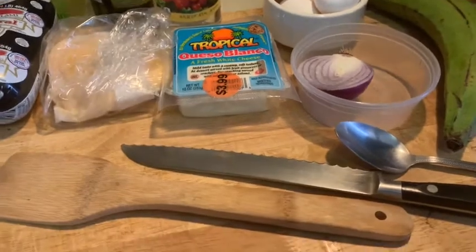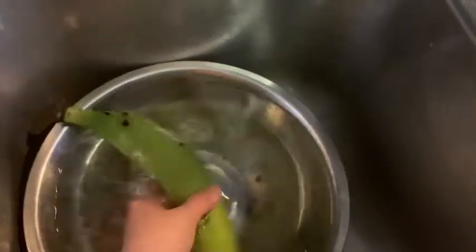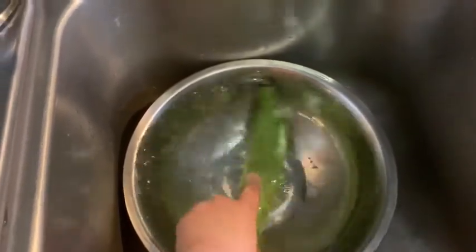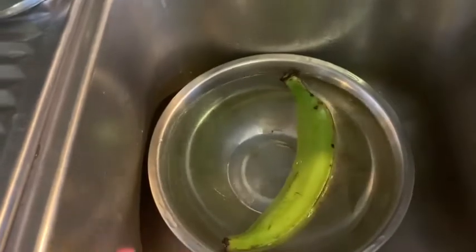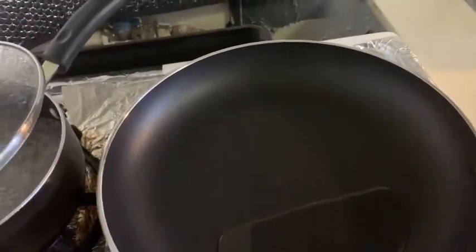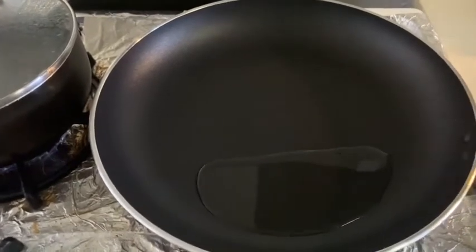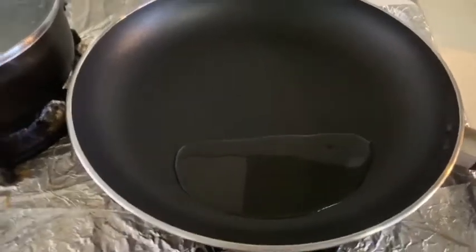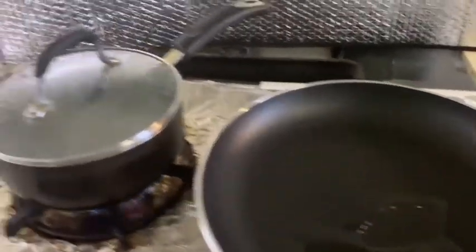I'm pointing the camera toward the sink where you can see my platano — my green plantain — soaking in hot water. The reason it's soaking is to soften the outer layer so it peels off nicely. If you don't do it, you'll just have more trouble peeling. I already have my boiling water ready for the platano. Going forward, I'm just going to call it 'platano' because that's easier for me.